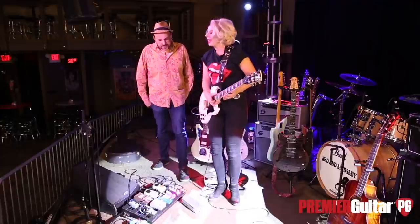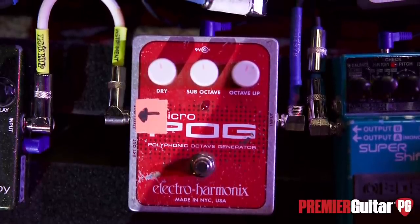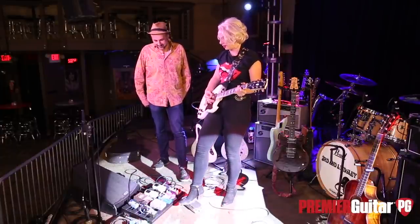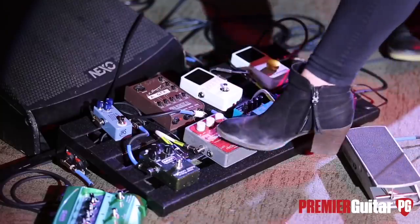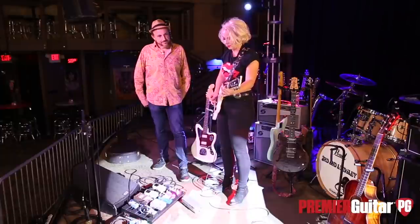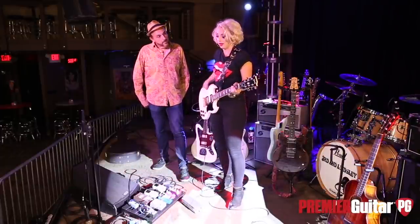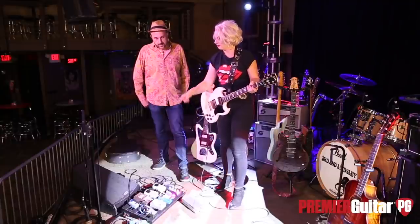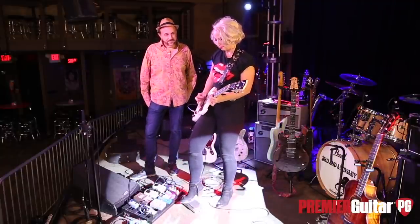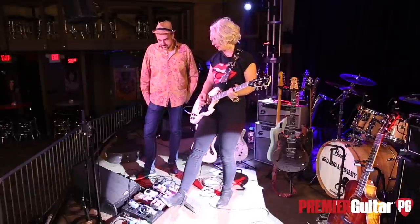I dig that you have a POG on there too, because whenever there's a POG, you know there's some weirdness. I do use the Super Shifter and the POG — that kind of happens around the same time in the show. That's the crazy maniac part of the show. The POG is fun — you can get the octave up, sub octave, or octave up. That's just fun. I use it a lot for solos. Honestly, I'll use the Foot Fuzz with it — the Micro POG and the Foot Fuzz go really well together.